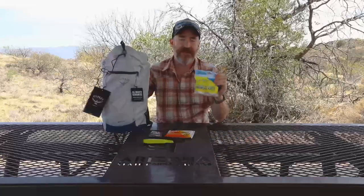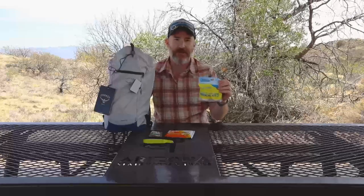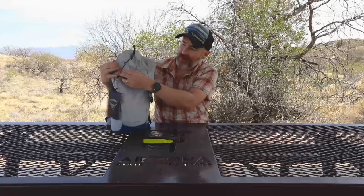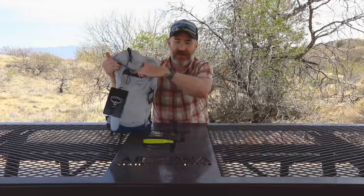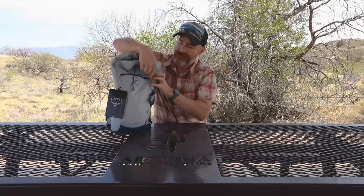I have my first aid kit with the first aid basics. I don't have much in here, but again, only a few hours. And then most important to me is going to be my snacks. I'm definitely going to get at these while I'm hiking, so I'm going to keep them on top and in my little pocket here so I can get to them quickly when I need them. And that's all it takes to pack a pack for a few hours.